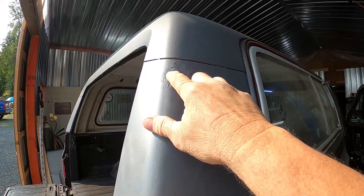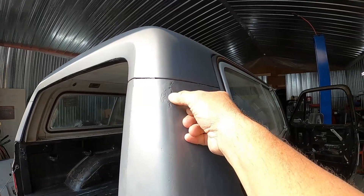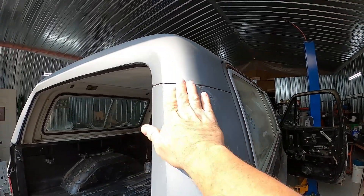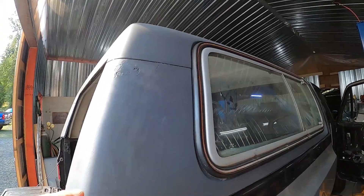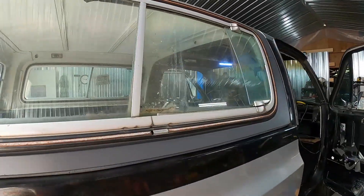Found a spot I hadn't seen before — just took a little hit right in here — so at some point I'm gonna have to grind that out and refiberglass over and reprime that. But anyway, the topper is not gonna get hurt by the weather now.